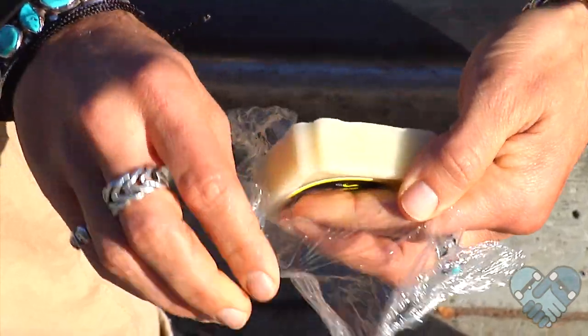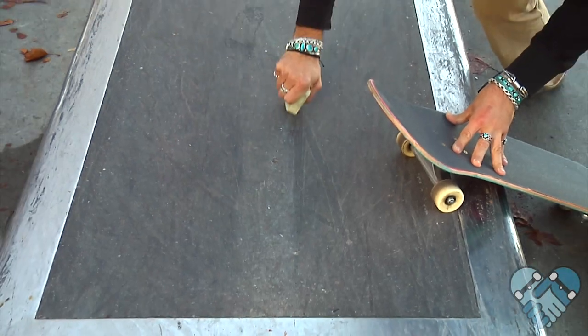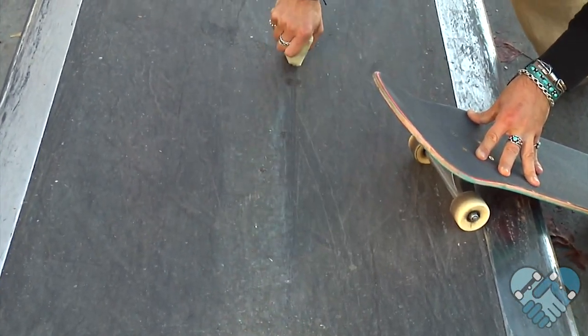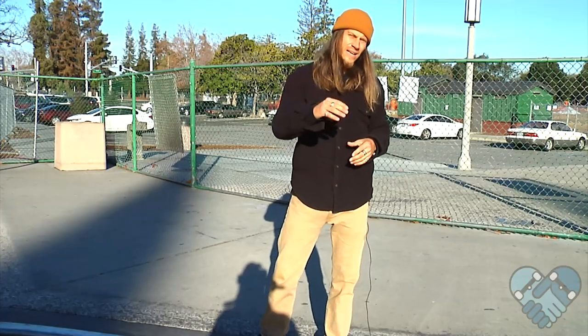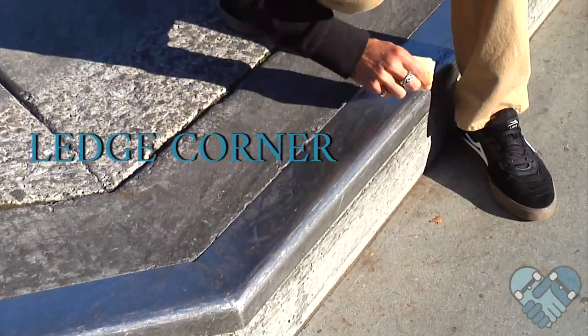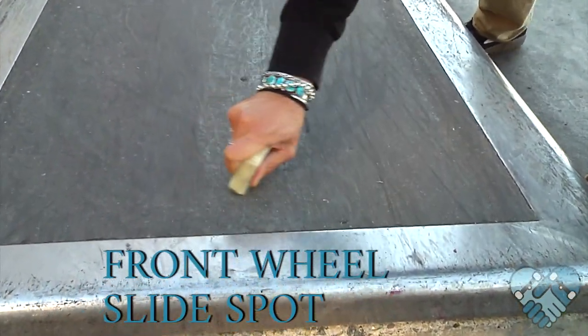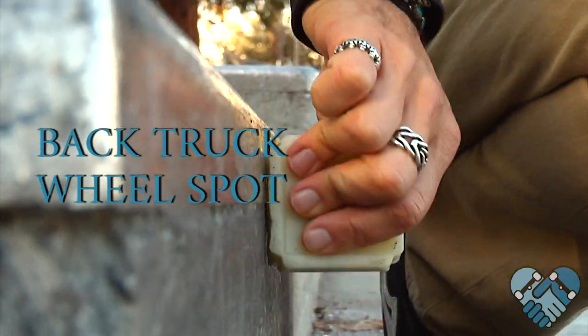You can use a candle to wax a sticky ledge or rail, but be sure to start light as you can always add more wax after. It's important that you wax any contact points that touch your skateboard. This includes the ledge corner, your front wheel slide spot, and your back truck wheel spot.